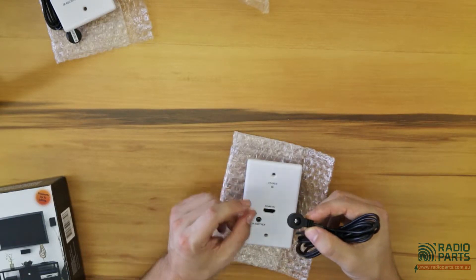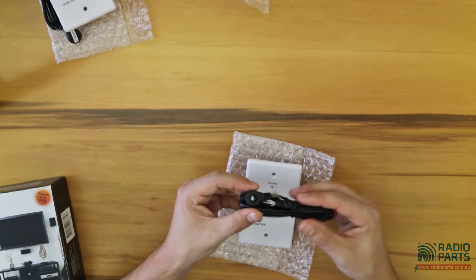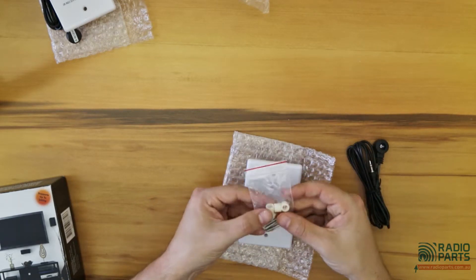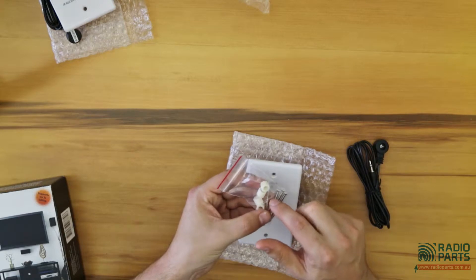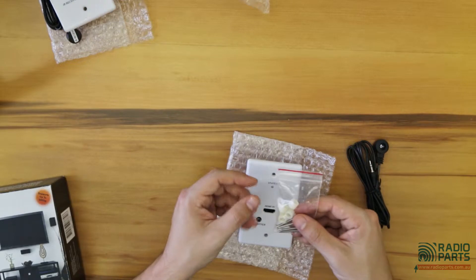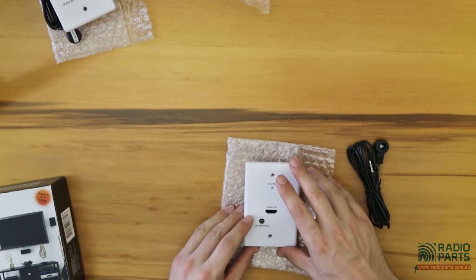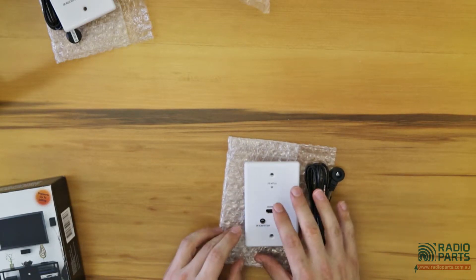You've got a little IR blaster that will be sitting in front of the Foxtel box, so you just have to pick your location. This cable is 6 feet or 1.8 meters. You've got some basic mounting equipment — two screws and two widgets used for mounting each plate. This is the transmitting equipment and it'll give you a status to show when it's transmitting.